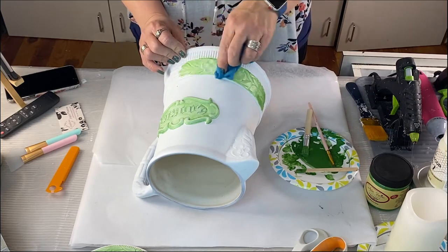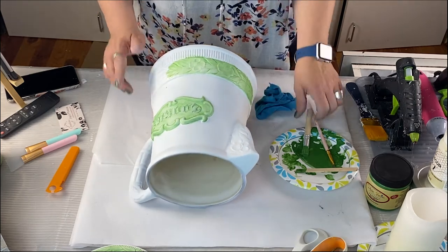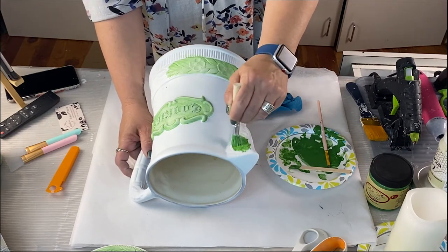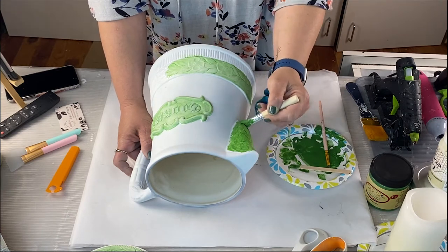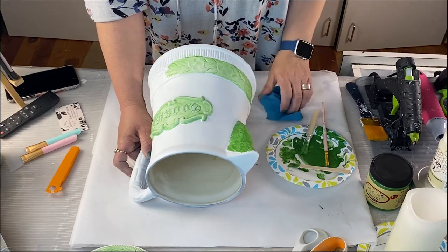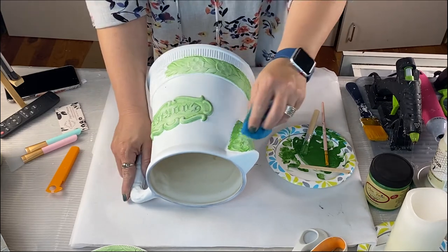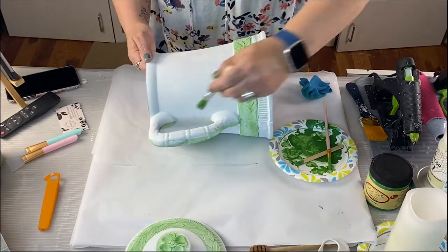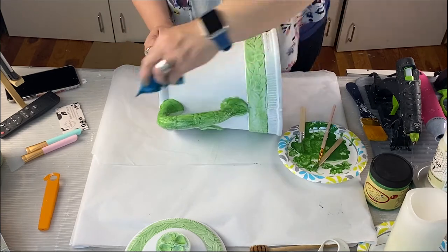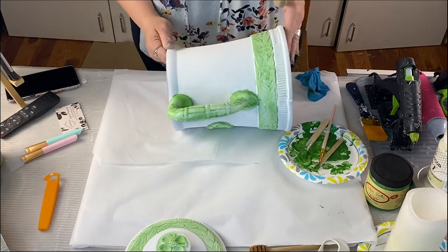Look how pretty that looks! Maybe I should have left it like this — tell me in the comments. Now I'm going to add some really pretty flower decals — details, details, details! I'm going to get the handle as well; I'm showing one side but of course I do both sides. You don't need to see the whole process — you get it.